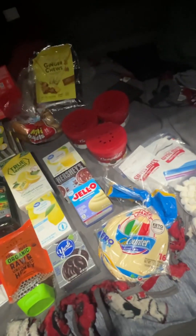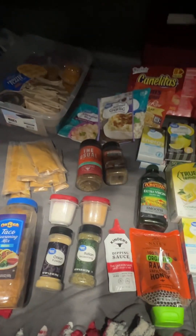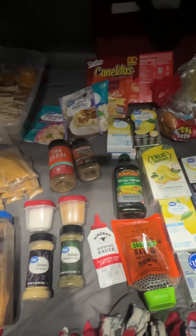So there you go. That's a quick — well, not really quick, seven minutes in, sorry — an overview of some of my basics that I have on the truck. Hopefully that helps somebody.